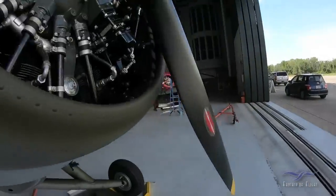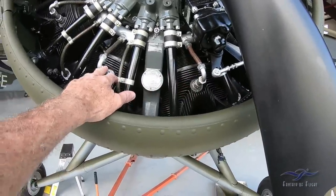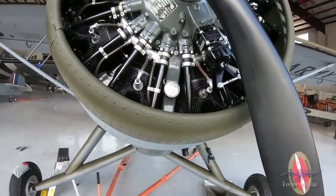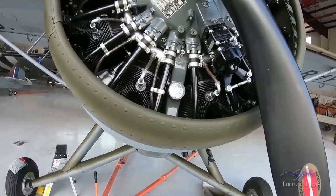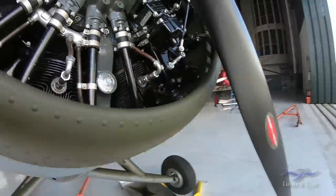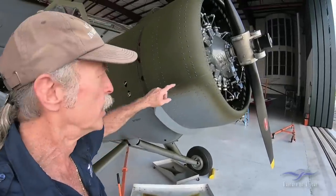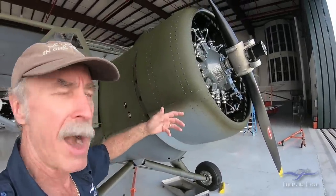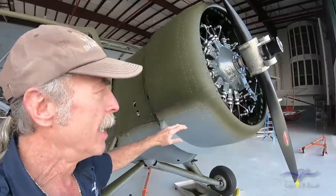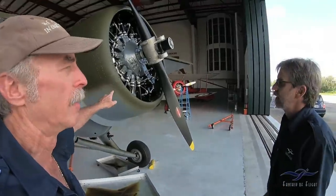What happened was we had pulled the plugs and turned the engine through by hand, then ran it through with a starter. We thought everything was okay, there was no oil in the bottom cylinders, put the plugs back in — but there was oil back inside the intake tubes. So when we went to start it and it fired, it sucked all the oil from the intake tubes. Most engines we don't have problems with, but this one's got a problem.